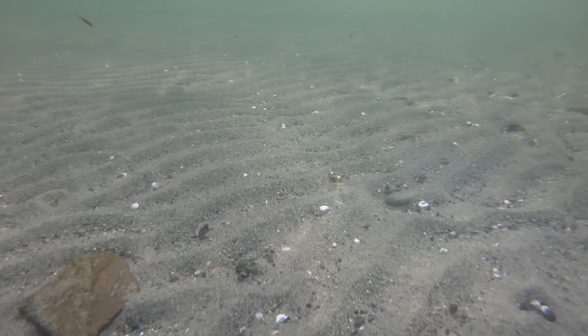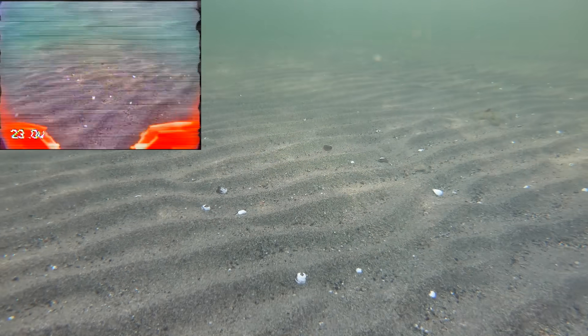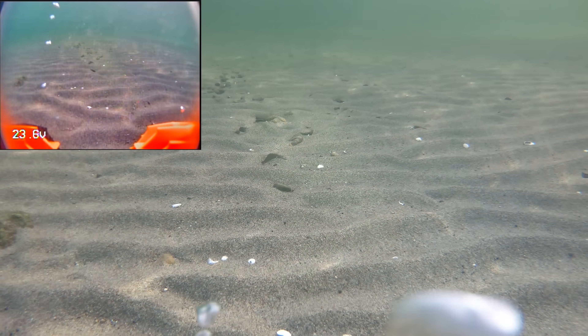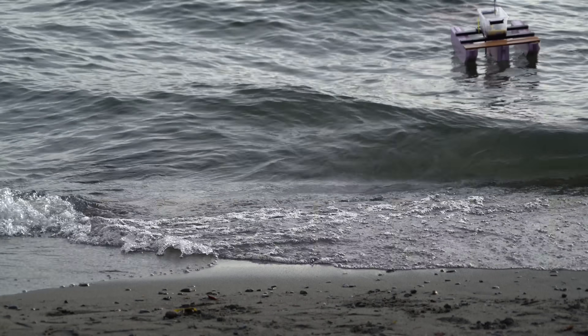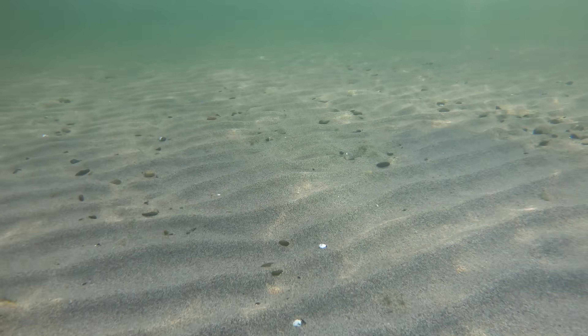Yes! Oh, this is sick! The video looks terrible though — there's a ton of lines. It's interference from the ESCs. Right when I stop driving it, it goes clear. Okay, this is pretty cool, but the issue now is I'll have no idea when I'm too deep.